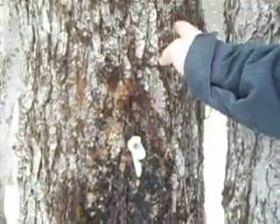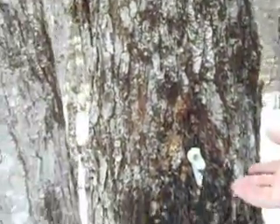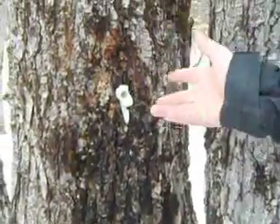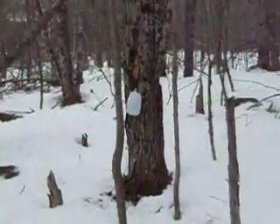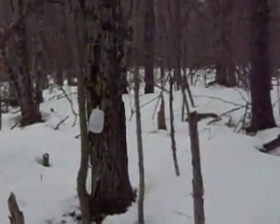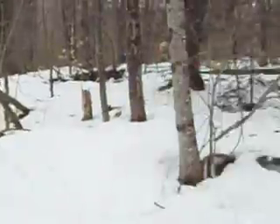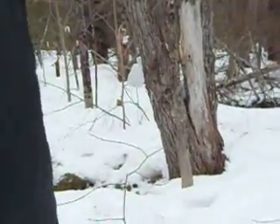Since this one is only about a foot wide, every eight inches you can put a tap, but since it's only a foot, I put one on this one. I put one on that one, and I put one on the other one over there, because that one's starting to die — so I don't want to make it die any quicker. On that one, since it's far enough and they're both over eight inches, I put two taps, one on each one.